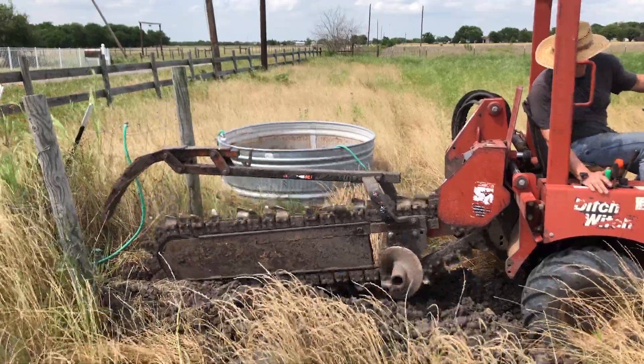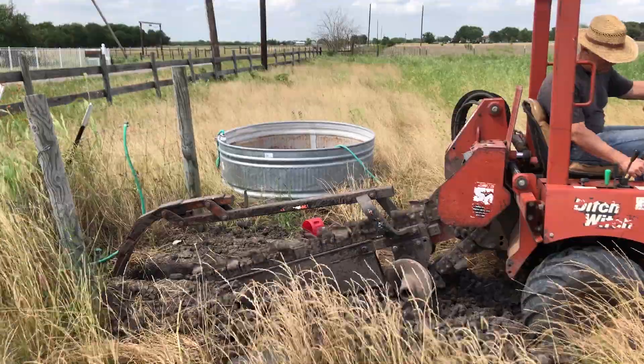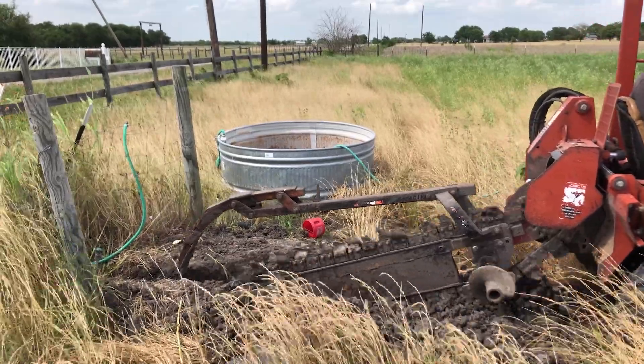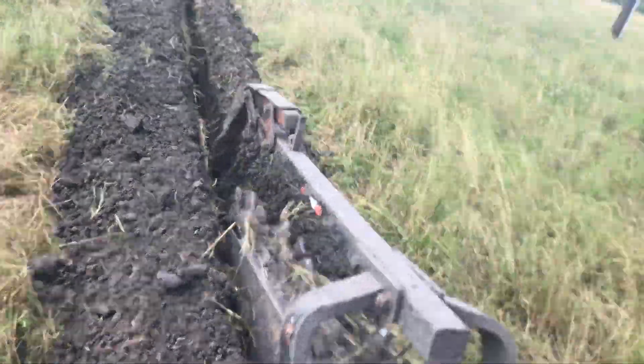At first I rented a walk-behind trencher, but it was so slow I calculated it was going to take me about 40 hours to do the trench, so I took it back and got a real trencher. We've had a really wet spring and the ground is almost too moist for this, but this is the closest the ground has been to being ready in many months.